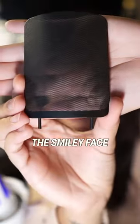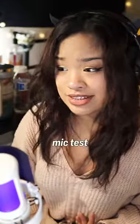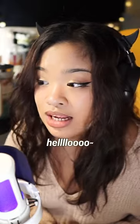And my second favorite feature: the smiley face pop filter. Like, look how cute this is. And here's a little mic test. Morning, headphone users. Hello! So if you've been looking for a microphone, be sure to check this out.